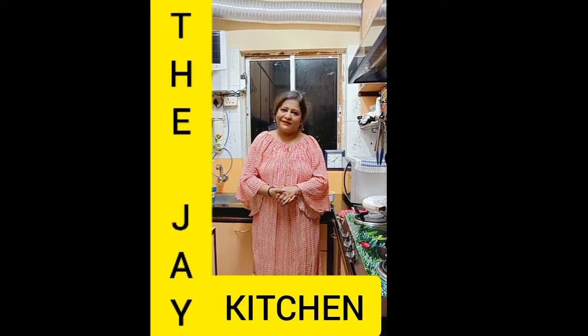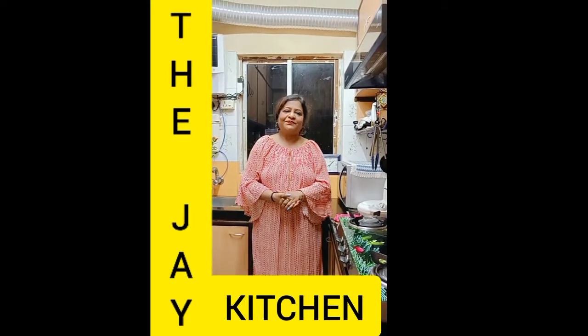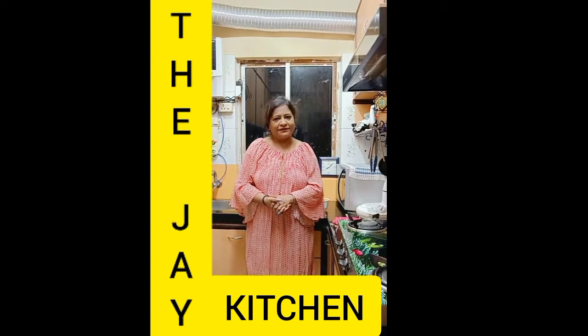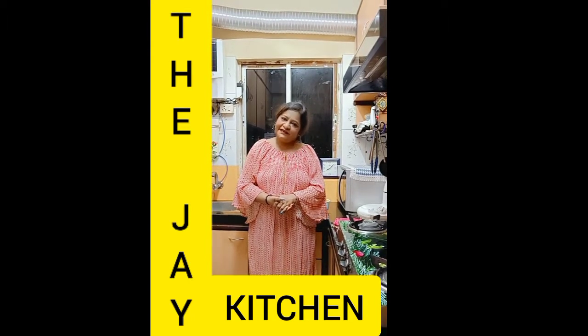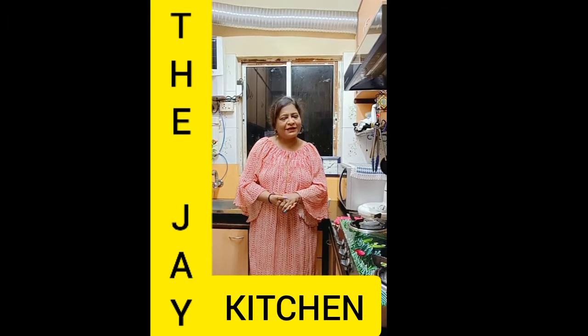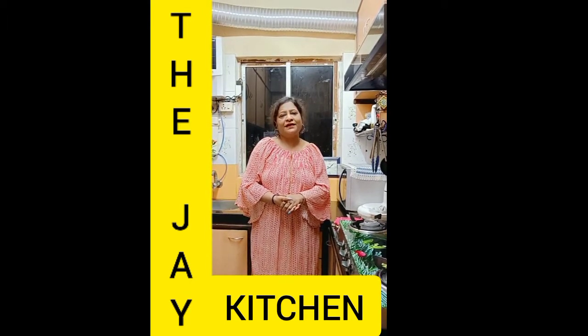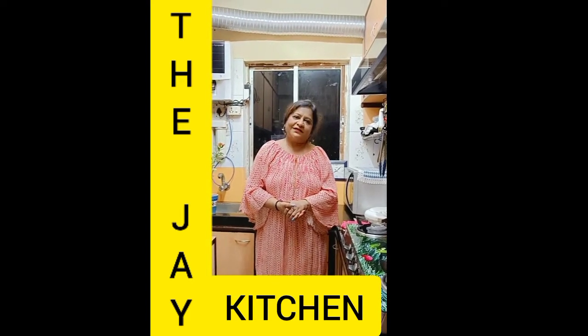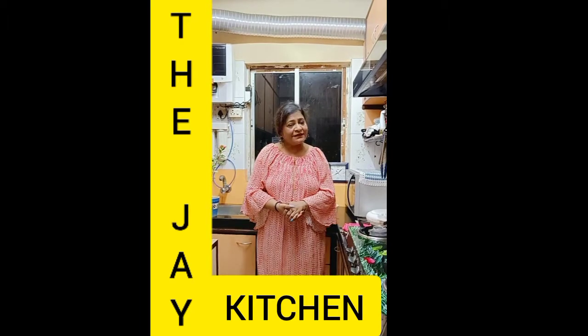Hello friends, welcome to my kitchen — The J Kitchen Halloween special! Today I will share a pumpkin cake recipe, easy to make and delicious. Before I share, please like, share, comment, and subscribe to my channel. Hit the bell icon so that whenever I upload new videos, you can get the notification.